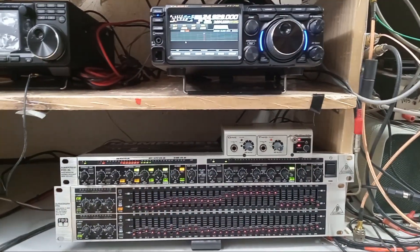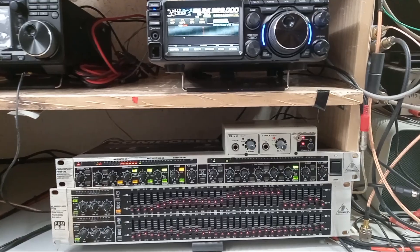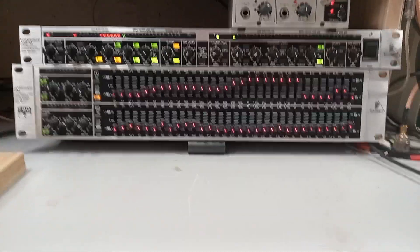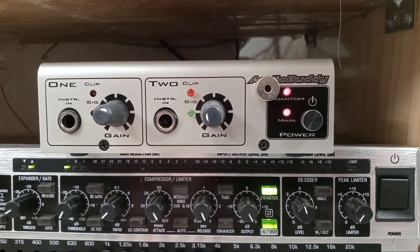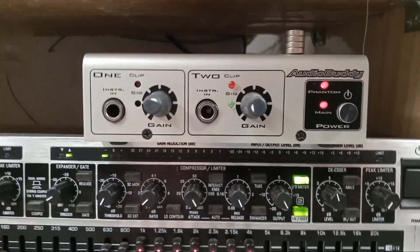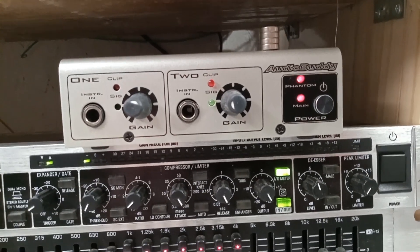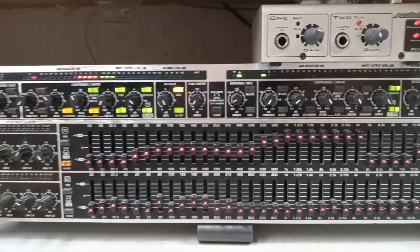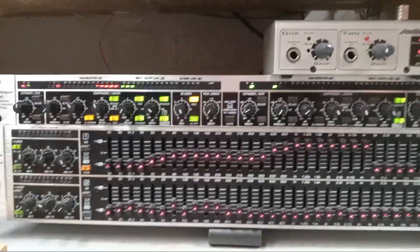Some of you are asking how I set up my audio rack, which is an analog audio rack I've had for a long time. This is a phantom power supply, so before I show you how it's connected and where it's connected to, I want to talk about the signal chain here.